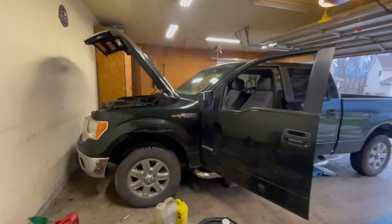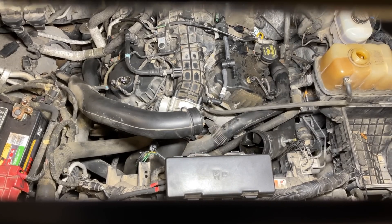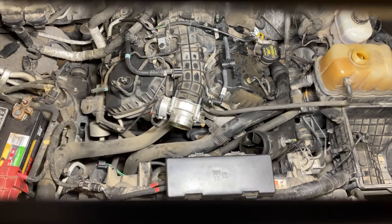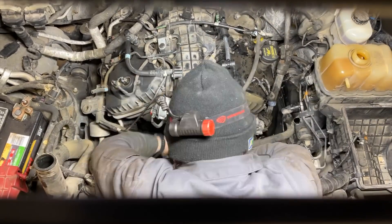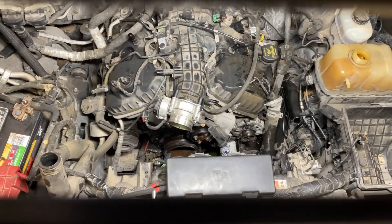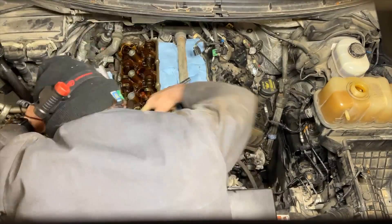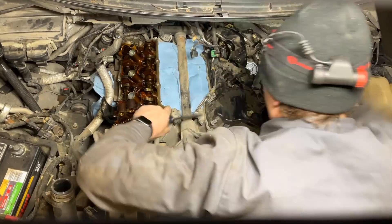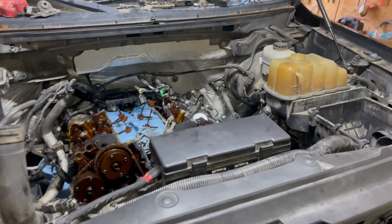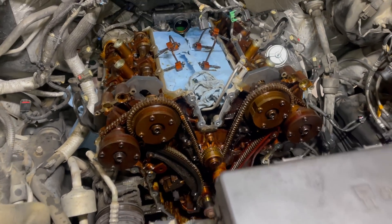I bought the truck thinking it needed timing chains and timing components. When the engine ran, it ran lean, it had a rattle during cold starts, and it idled rough. It set a manifold absolute pressure sensor performance code, P0106. So I ordered about $1,500 worth of parts, which included all the timing components, a water pump, seals, gaskets, belts, tensioner — just a whole bunch of things to freshen the front end of the engine up while I had it all apart.